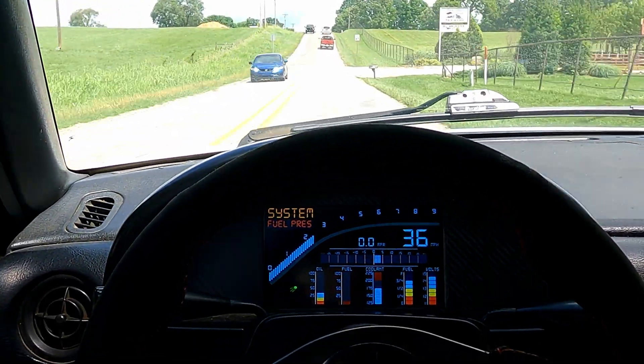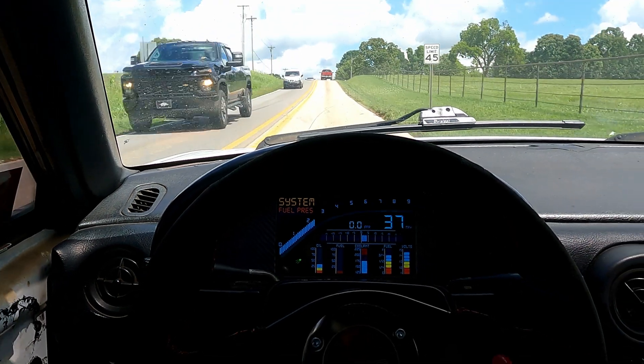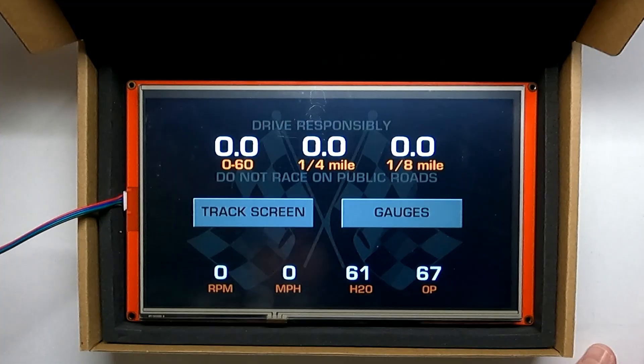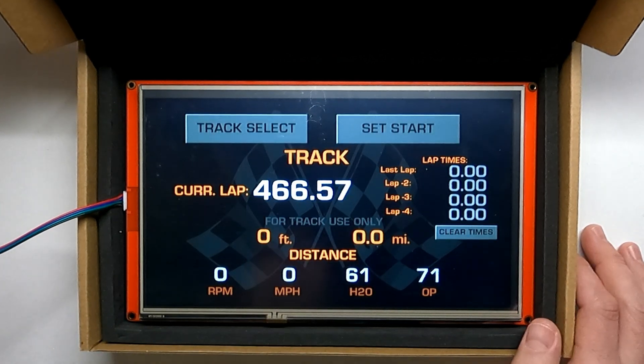It also gives you compass reading, altitude, and if you needed longitude and latitude or any other readings like that, it can provide those as well. The GPS speedometer also unlocks features in our systems like lap timers, the ability to time 0-60 runs, quarter mile, eighth mile, and all those types of distance laps as well.